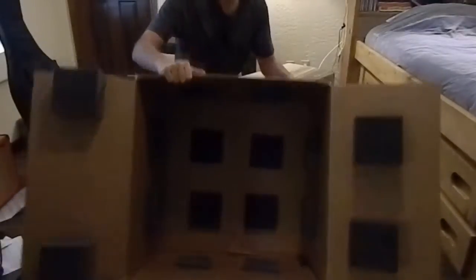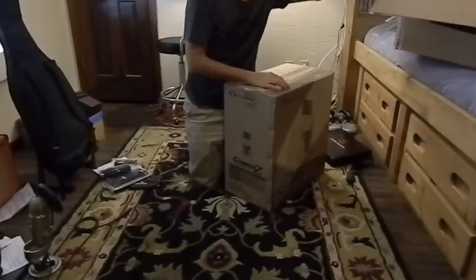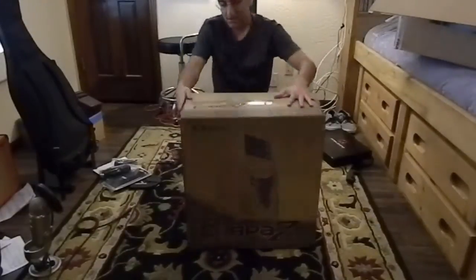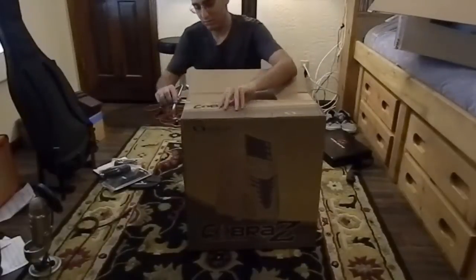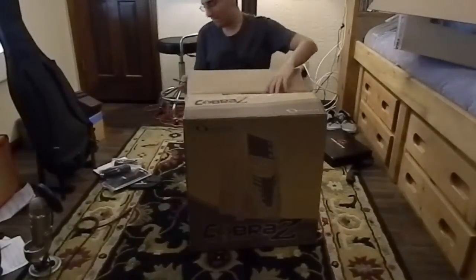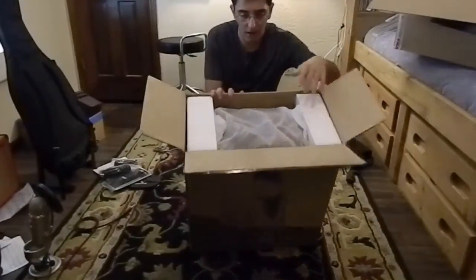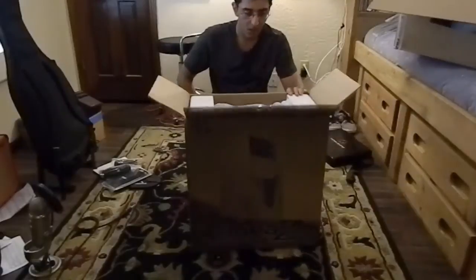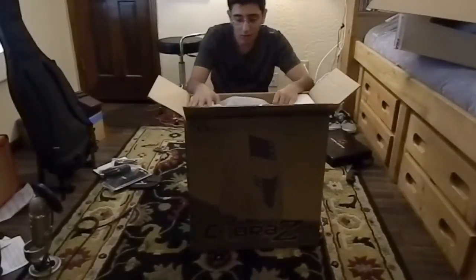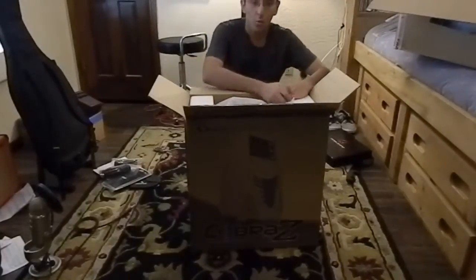Holy... Look at that! It's extremely hard to take off, obviously. And I honestly don't see a way of getting this out without damaging it. But we're gonna go and see what we're gonna be able to do.